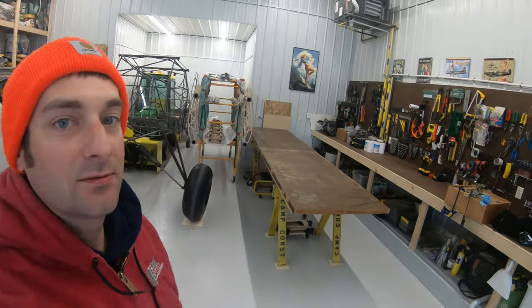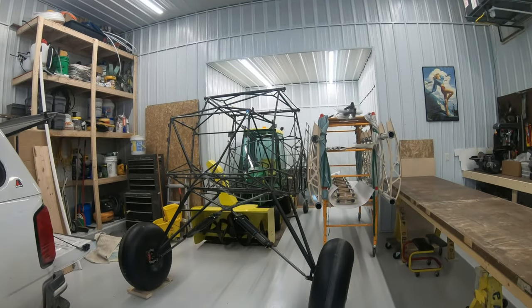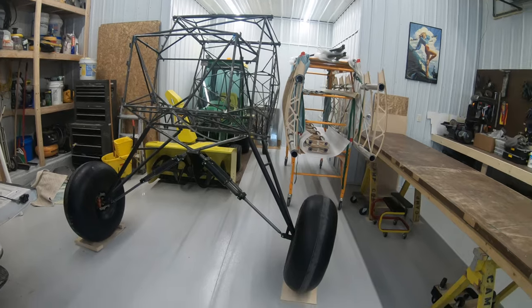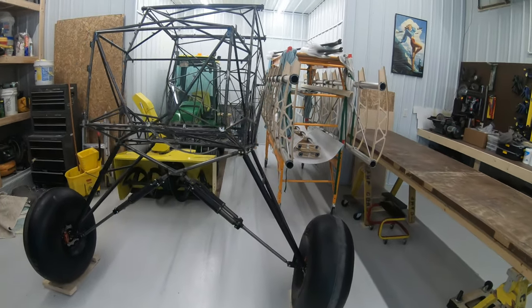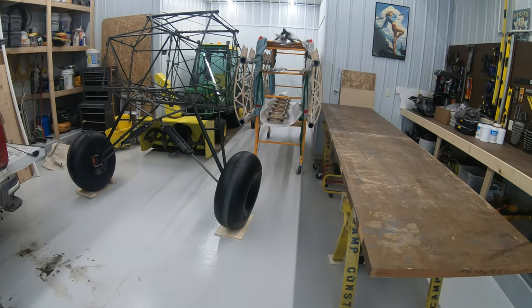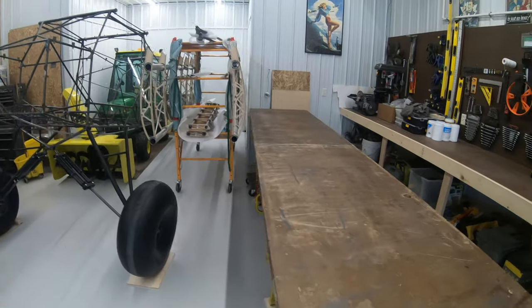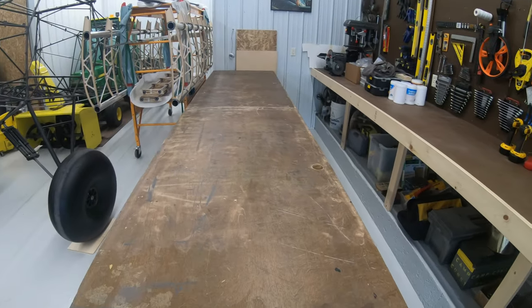Hey everybody, I wanted to show you guys what I'm going to be powering the Highlander with and kind of show you the engine in its original form before I tear it apart. So I've brought my workbench back out. I'm going to stop on the fuselage for now — it really needs to be painted. I'm going to put the wings on the workbench and keep going with the wings.